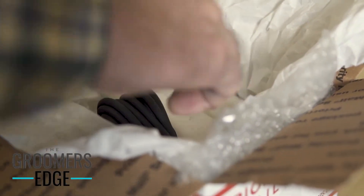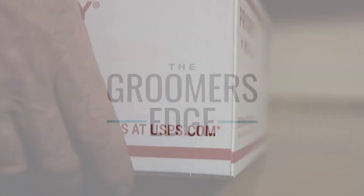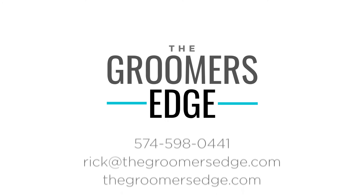Visit our website at thegroomersedge.com and learn about our special offer for each new customer. The Groomer's Edge, where wisdom teaches us to keep a sharp clipper blade.